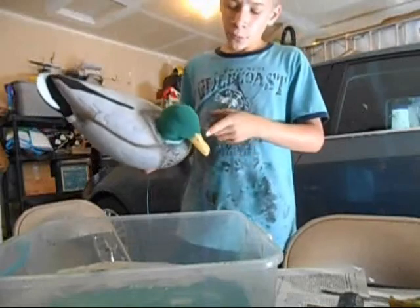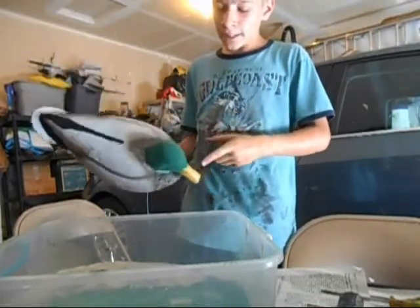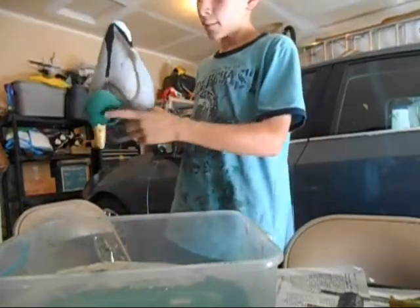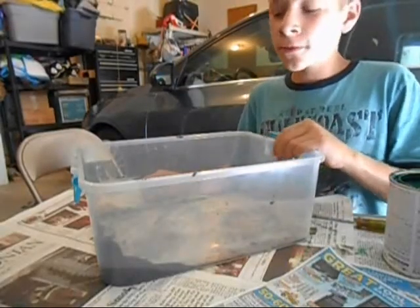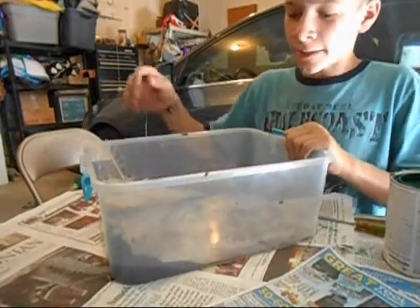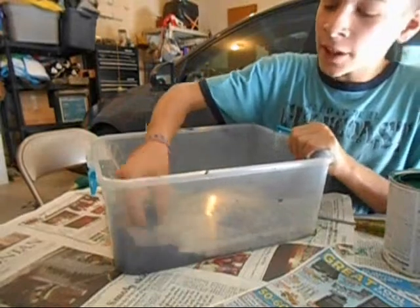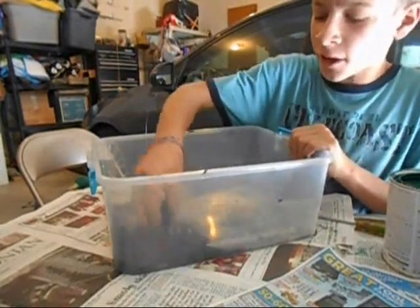After that, we're going to do some black lines to make it look more realistic up on top, right here, and through the eyes a little bit. Now that it's been 12 to 24 hours more, we got to mix some flocking — get some black flocking and add a little bit of green flocking to it to make it a very, very dark green.